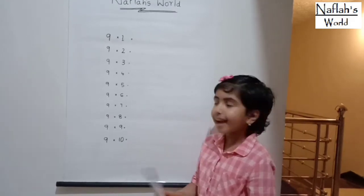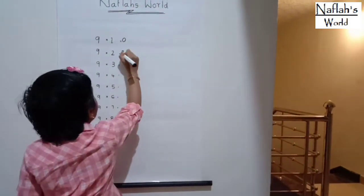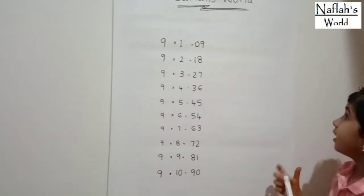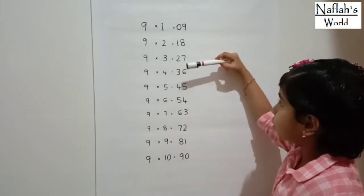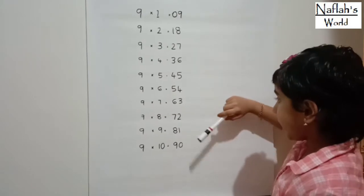Let's write. Let's see. The first digit goes 0, 1, 2, 3, 4, 5, 6, 7, 8, 9 — written top to bottom.